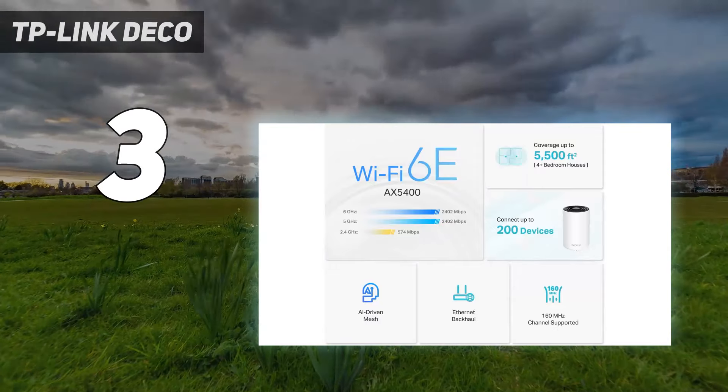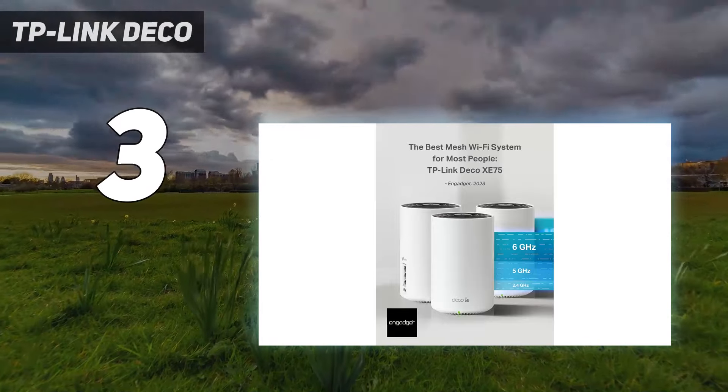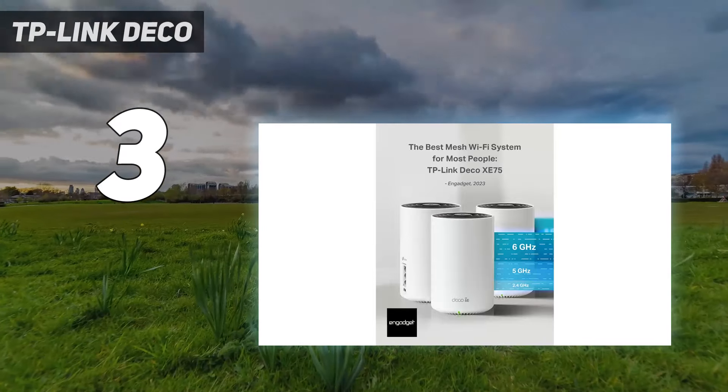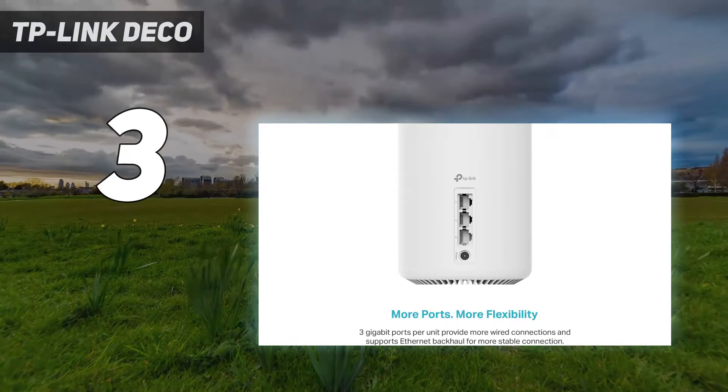One downside to the XE75 is that its Ethernet ports only support 1 gigabit per second, which is why TP-Link just released the Deco XE75 Pro, which features a 2.5G Ethernet port for multi-gig connections.